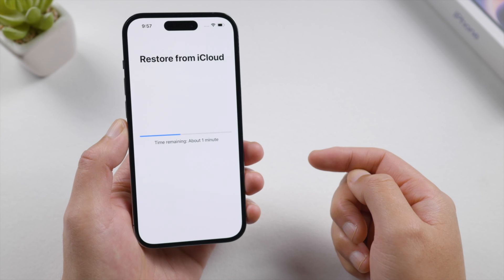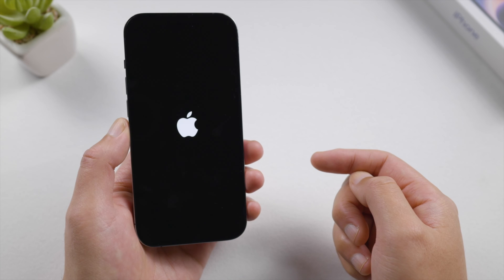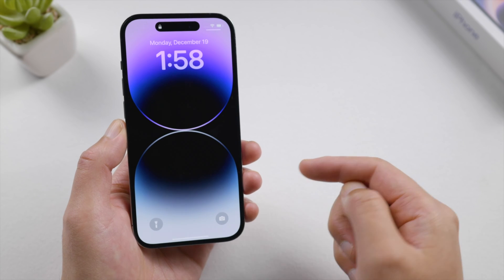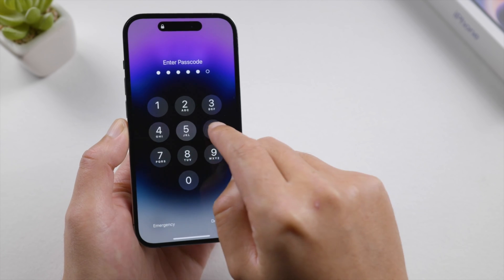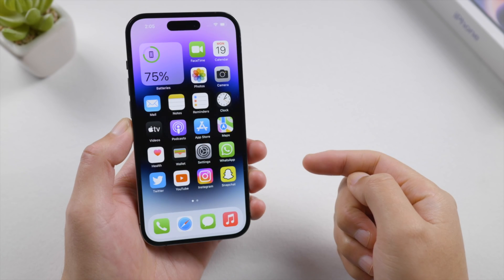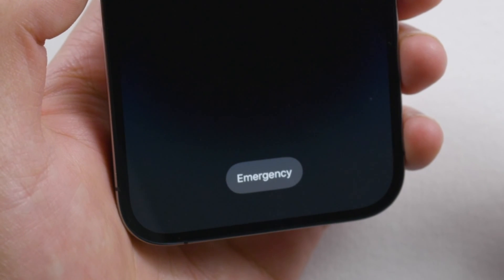The time taken here depends on your backup size. Now let's unlock it with the new passcode we just created. There it is — we've got everything back on the device.